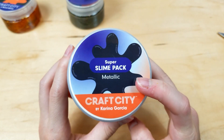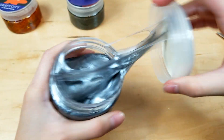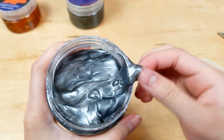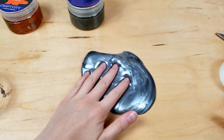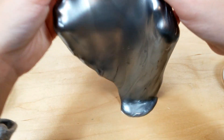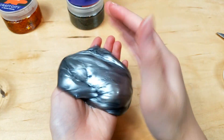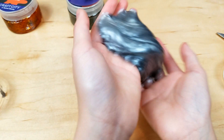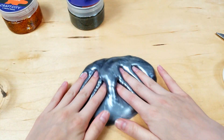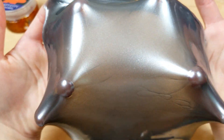So next is a metallic slime — let's open this one up and see how it is. Oh my gosh, it's so jiggly! I'm not really a fan of jiggly slimes, but this one is actually pretty cool — it's so metallic. It's so fun to just jiggle around. That looks so cool.